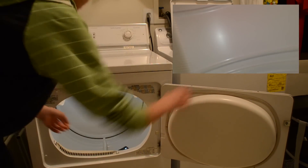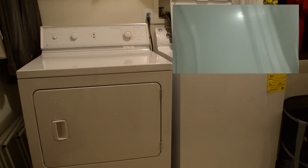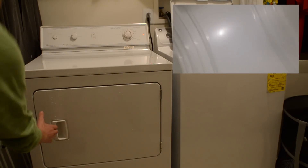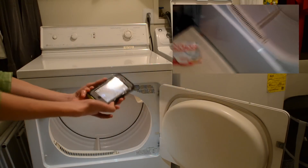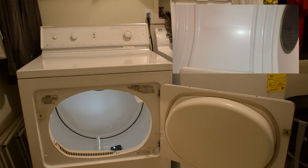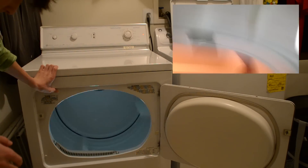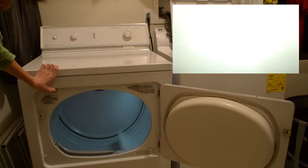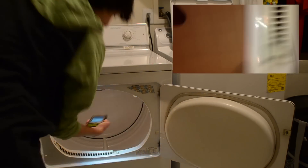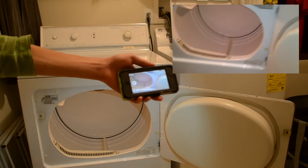I placed it in the dryer, shut the door, and started it up. That sounded kind of horrible, but we're still going. Ran over both the front and back cycle — still going. So the water test is complete.